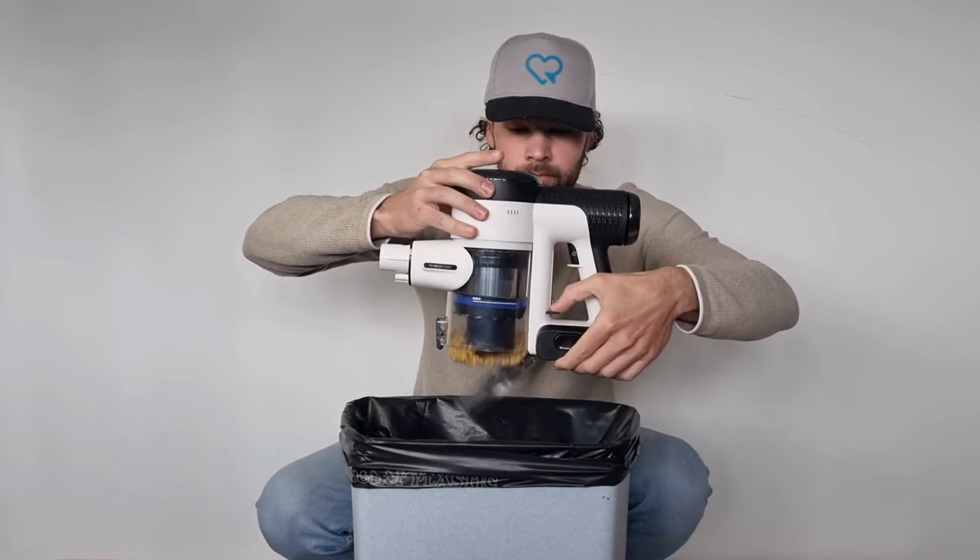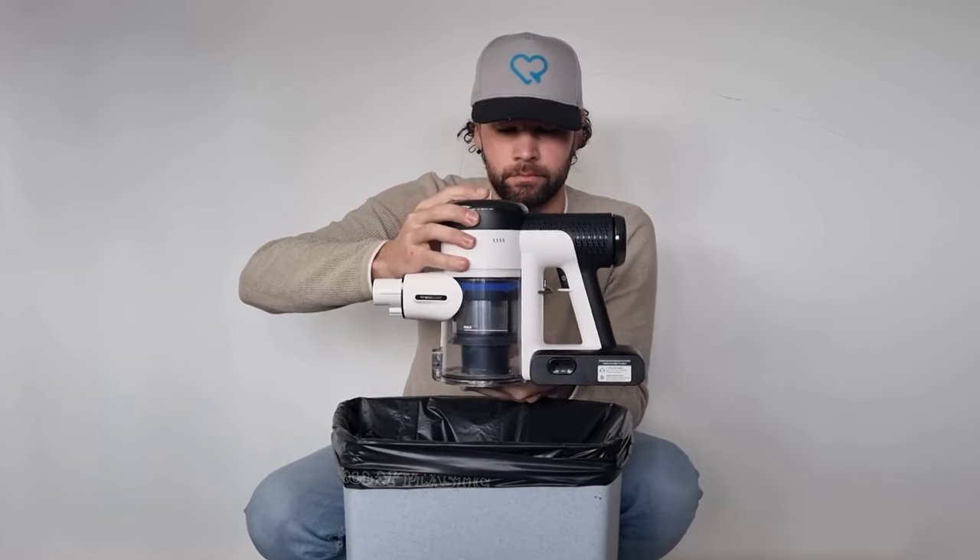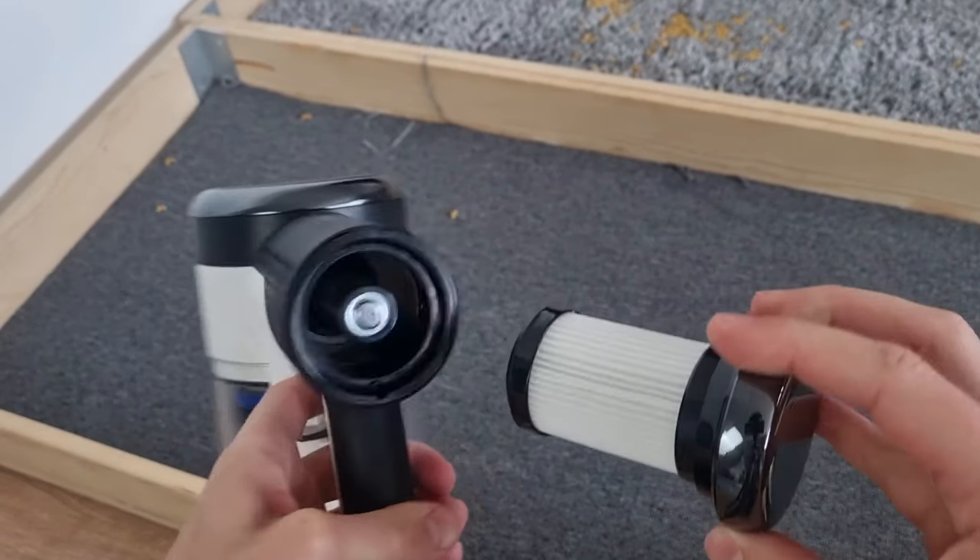Emptying the Tyneco Pure One S15 is very simple, as is replacing the filters, which by the way are also washable.